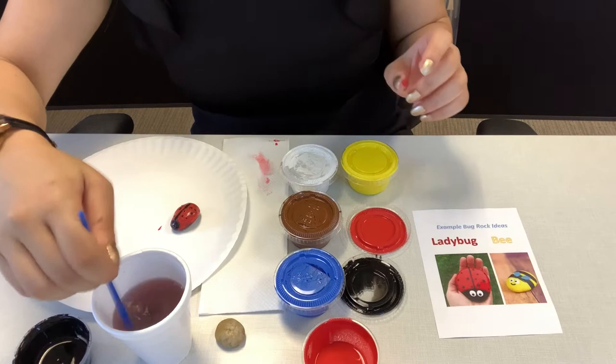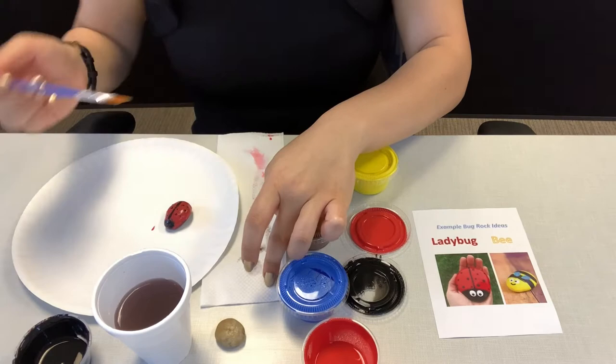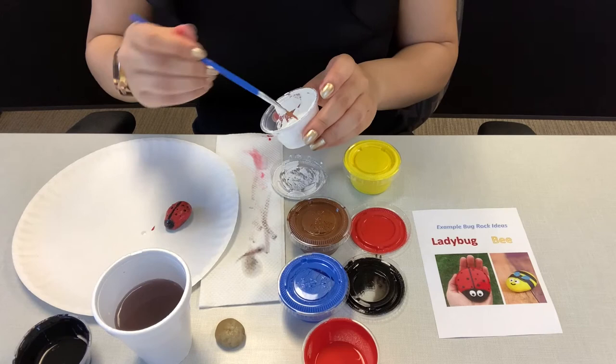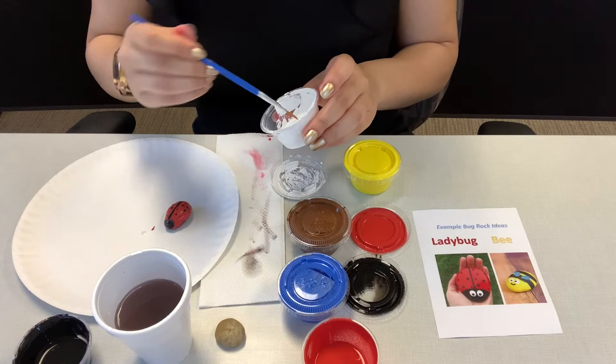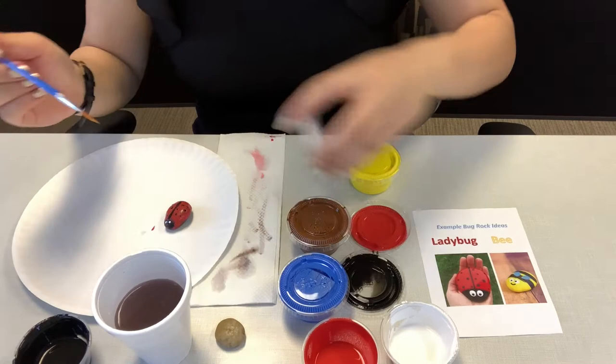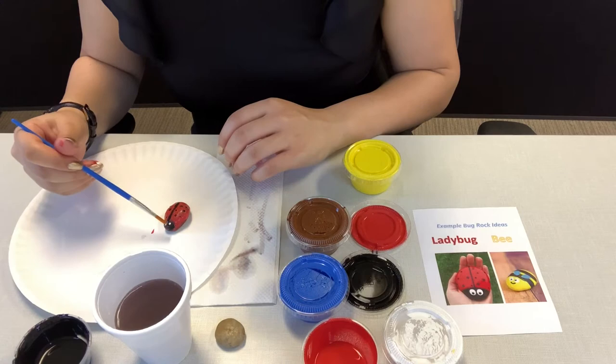Then again I'm going to clean it, wipe it on the tissue, and I'm going to choose white for my eyes. And then lastly, I'm going to use black for the pupils in the eye — little dots inside of the white.